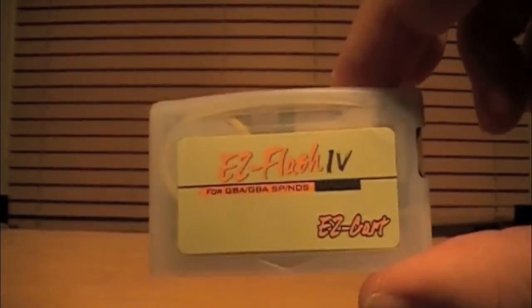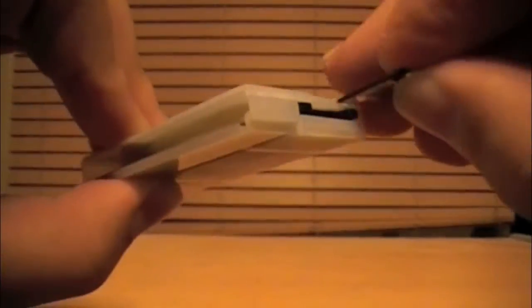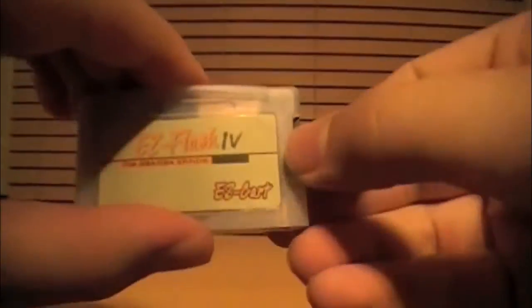How the Easy Flash 4 works is by reading ROM files of games off of the Mini SD card in the side. Unfortunately, Mini SDs once put in here will be very difficult to get out. What I have in here now is a Mini SD card to Micro SD card adapter — all you have to do is put the Micro SD card in the side. It reads fine, though it's still kind of difficult to get out.